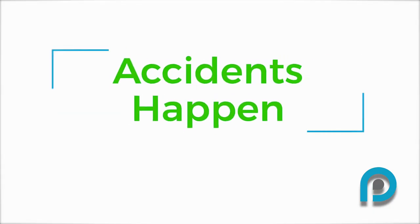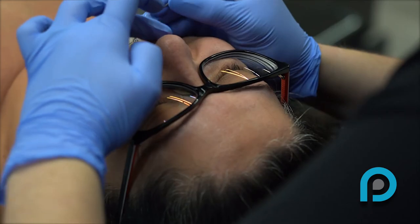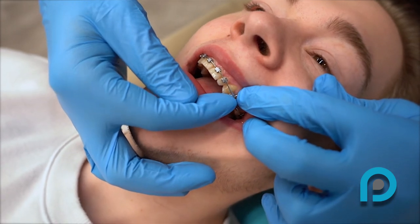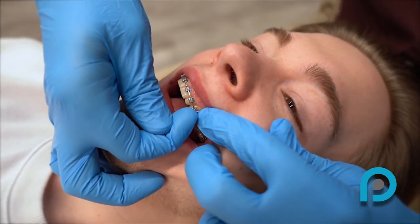Accidents happen. Proper care can prevent most broken brackets, but accidents do happen. If you break a bracket, call the office during business hours. Often, you will be instructed to save the bracket and wait for your next appointment. However, sometimes our team may instruct you to come in for a sooner appointment if needed.